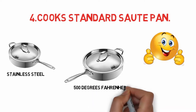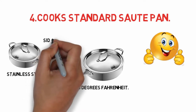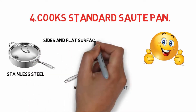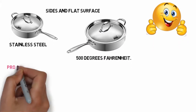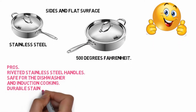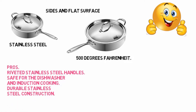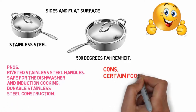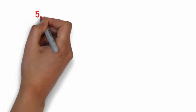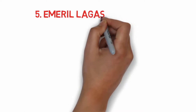You can use the pan in the oven up to 500 degrees Fahrenheit. It's also dishwasher safe and safe for induction cooking. A secure-fitting lid traps in heat and moisture, with straight sides and a flat surface to hold a large amount. Pros: riveted stainless steel handles, safe for the dishwasher and induction cooking, durable stainless steel construction. Cons: certain foods can stick to the bottom, a bit heavy.